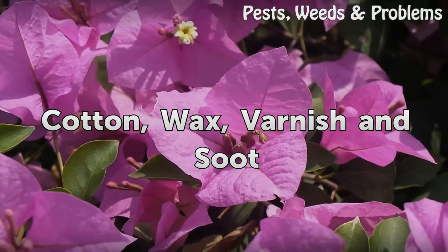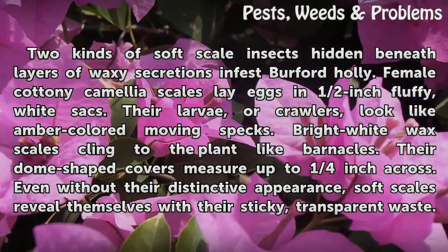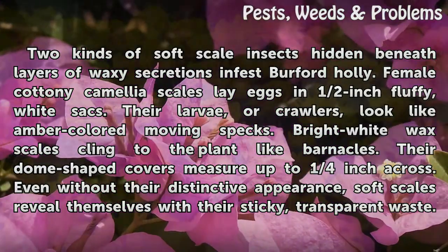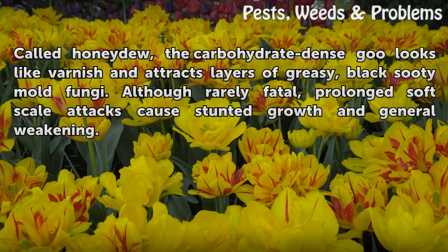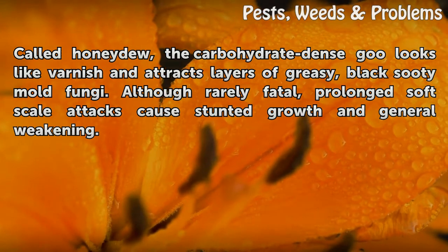Two kinds of soft scale insects, hidden beneath layers of waxy secretions, infest Burford Holly. Female cottony camellia scales lay eggs in half-inch fluffy white sacks; their larvae, or crawlers, look like amber-colored moving specks. Bright white wax scales cling to the plant like barnacles, their dome-shaped covers measuring up to one quarter inch across. Even without their distinctive appearance, soft scales reveal themselves with their sticky transparent waste called honeydew — a carbohydrate-dense goo that looks like varnish and attracts greasy black sooty mold fungi. Although rarely fatal, prolonged soft scale attacks cause stunted growth and general weakening.